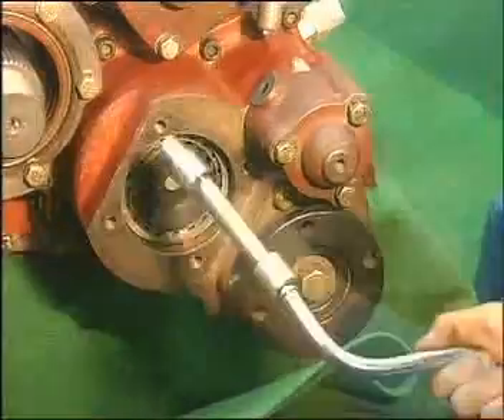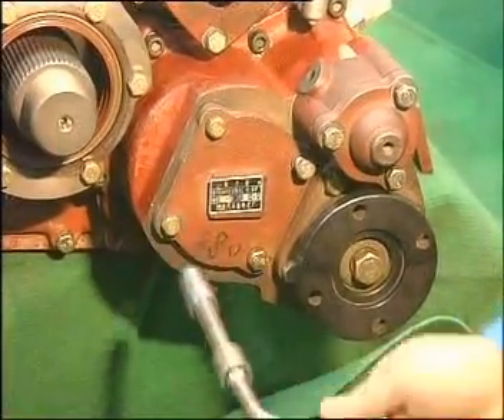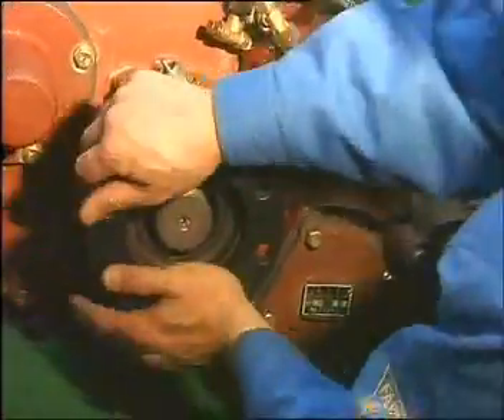Screw down the fine-tooth bolt of the hollow shaft, install the rear cover of bearing, spin and install the flange. At last, install the convex rim bolt — assembling ends.